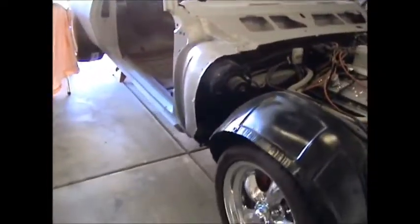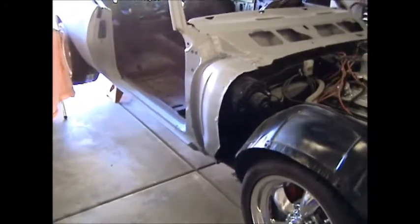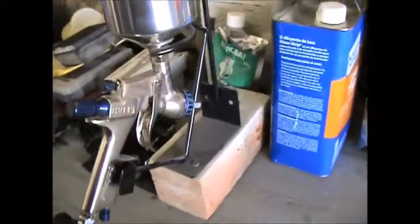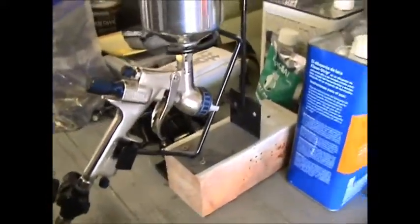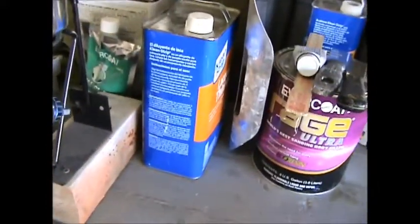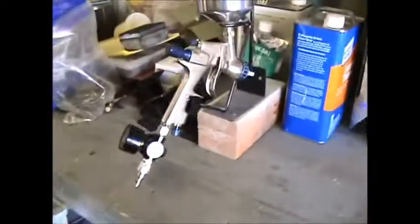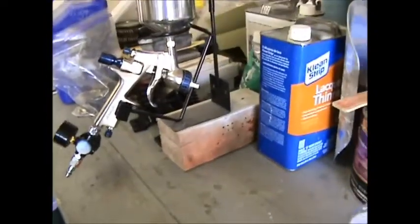Hey fellas, just one more quick note — it was the gun. The nozzle was plugged. It's working great now. I took it completely apart and cleaned it. Usually I let lacquer thinner sit inside so if there's anything clogging it'll dissolve — this time I didn't. My mistake. So it's working great.